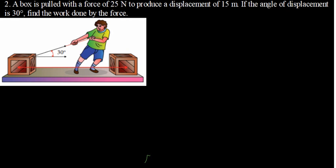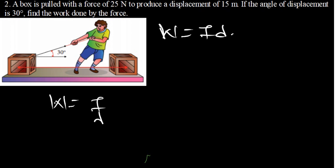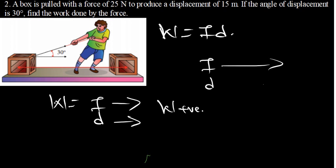We know that work is force times distance. If the force and the displacement are moving in the same direction, the work done is positive. If the force and the displacement are moving in opposite directions, the work done is negative. Let's say the displacement is moving in one direction and the force is moving in the opposite direction — in that case, the work done is negative.